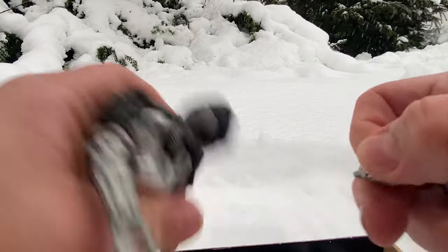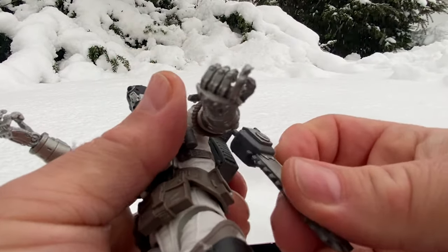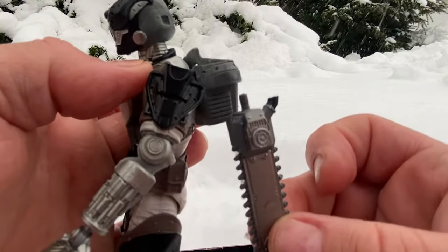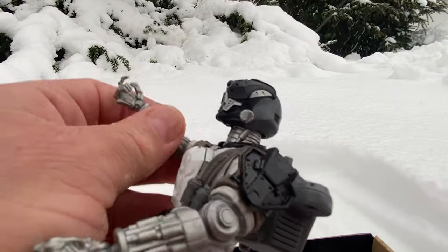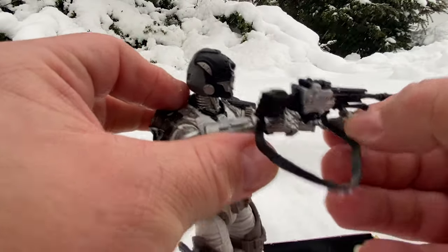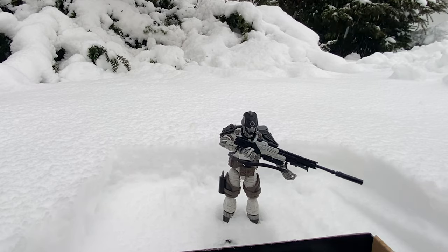Let's take that off and put this hand in. This is like the only spot you could hold the chainsaw in, and that is just too loose — it's not going to hold in there, so that's bad. But we can still have him holding his rifle. This is going to be a really quick review and I don't think I'm going to follow up with the other two, or if I do maybe I'll wait till it's not snowing and maybe a little bit warmer.